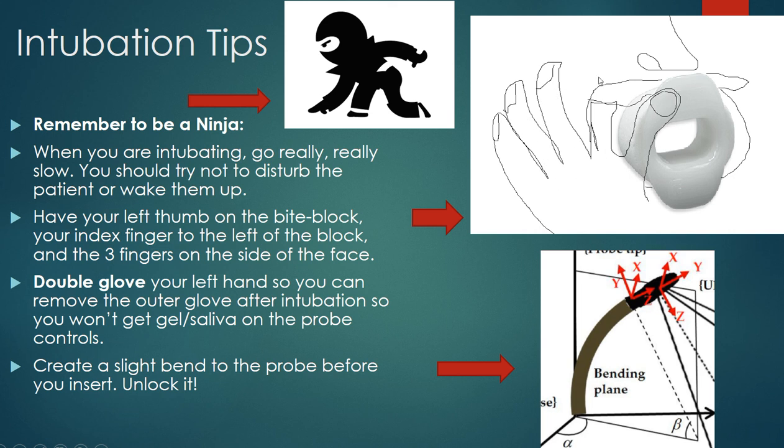It's important to double glove your left hand to make sure you can remove the outer glove after you intubate the patient, so that you don't put your hand on the probe that's covered in saliva — it'll be difficult to turn your wheels and it's just not as nice for your sonographers.